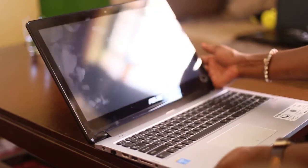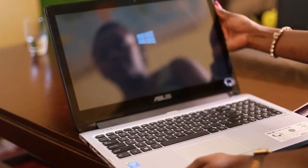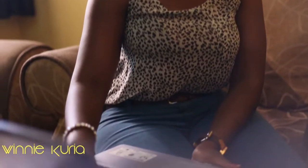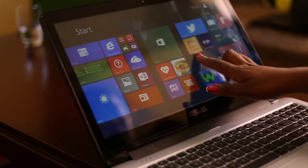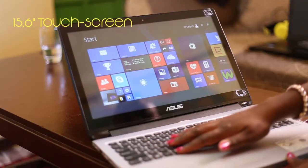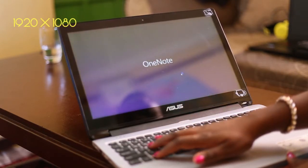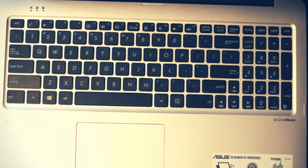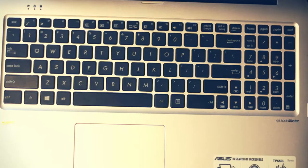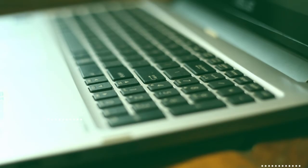The Asus Transformer Book Flip comes in two colors: black and silver. What I have with me here is black. The device is 15.6 inches and it is a touchscreen — you can imagine that's a lot of fun with a big screen. The black scrabble-letter keyboard sits on a metallic silver base, making it more comfortable because of the spaced keys.